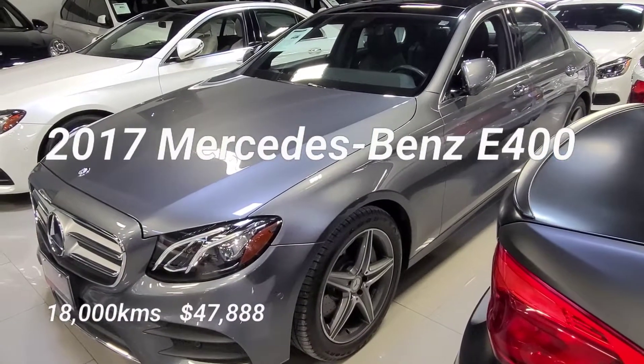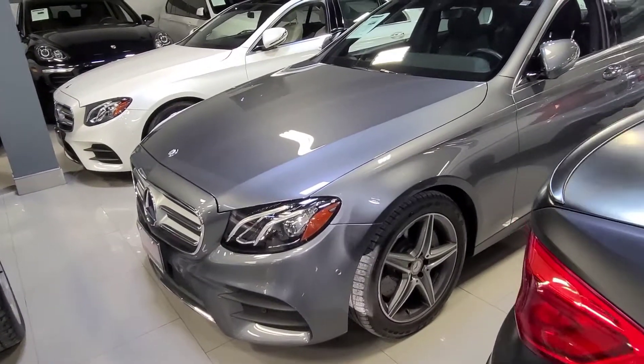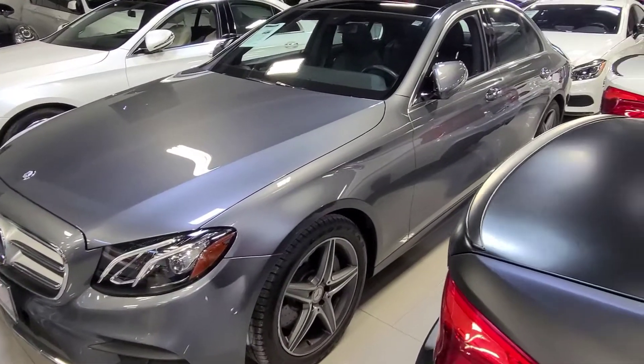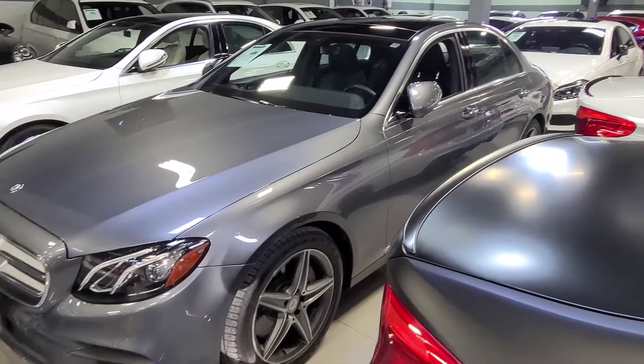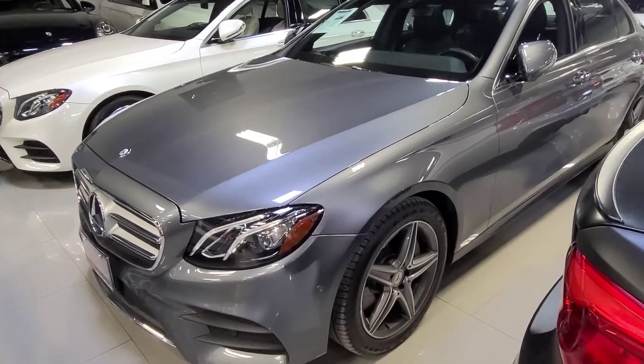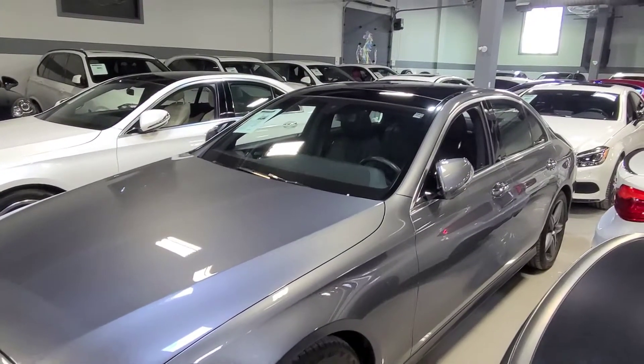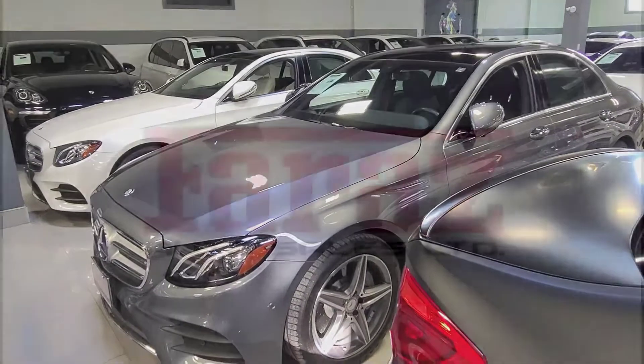Hey, it's Perry from Faraz Auto Sales, and today I wanted to show you this 2017 Mercedes-Benz E400. This is going to be an in-depth video of the vehicle's current shape. I'm going to go over some features and options, as well as any flaws that I can find. If you are interested in purchasing this car, you can reach me at the email in the description below. Alright, let's take a look.